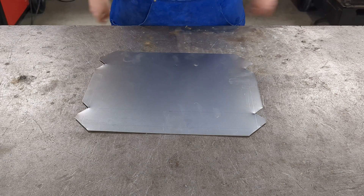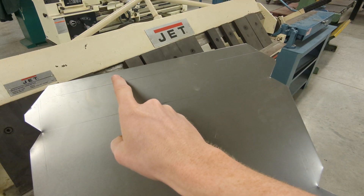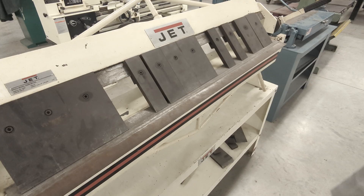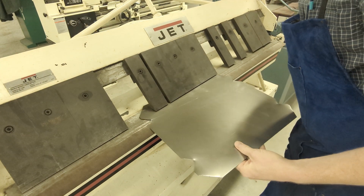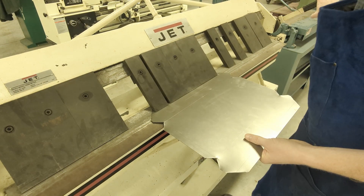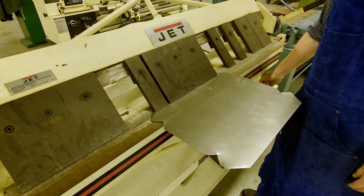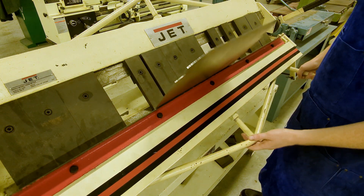You're going to start forming this into your tray bottom by bending the hems first. Be sure the fingers of your brake clamp down right on top of your marked line. Clamping down at a slight angle is the most common mistake students make on these sheet metal projects — if you do that, your bend will be at an angle which makes your part all wonky when finished. To make the hems, bend them as far as your brake will go.